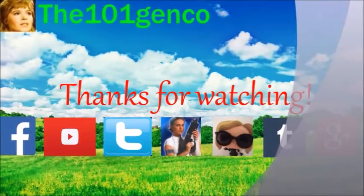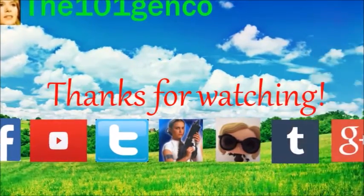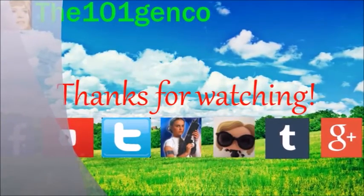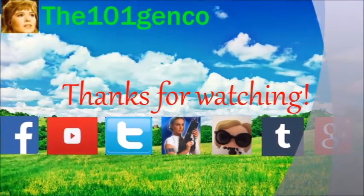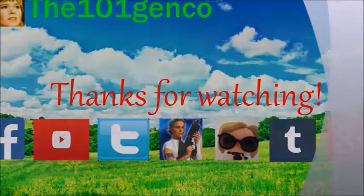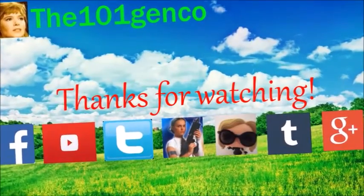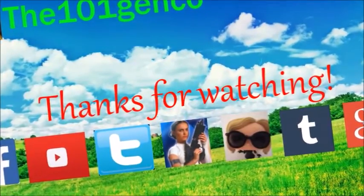You guys made it to the end of the video — thank you for watching, I hope you enjoyed it. Remember, you can follow me on social media using the links in my channel and down below. I also do have a fan mail address if you'd like to send fan mail. Please subscribe to my channel and have a great day. Bye.